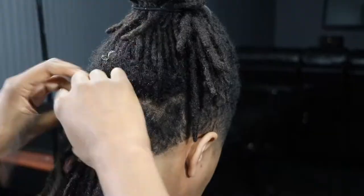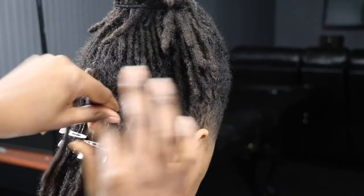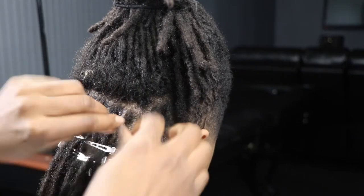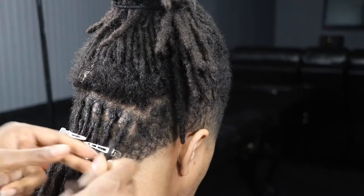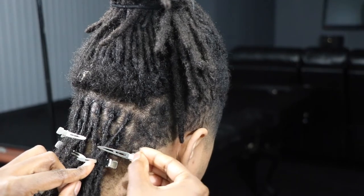I actually started these locks a couple years ago. Whether you've been on your lock journey for 10 years or you just started, anyone with locks will likely agree on one thing for sure — it's a commitment. While the style doesn't require that you brush or comb your hair on a daily basis, it does require maintenance and upkeep.